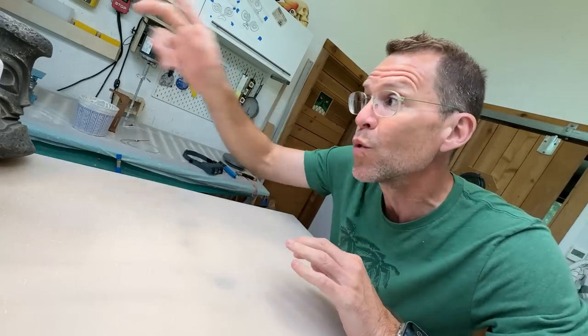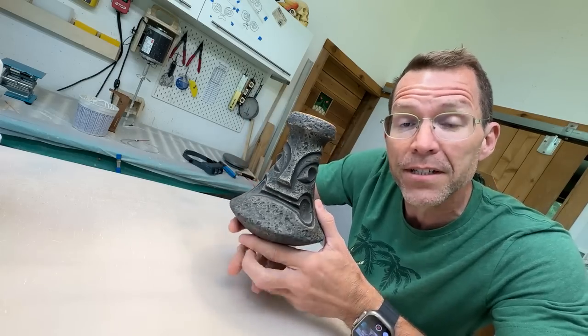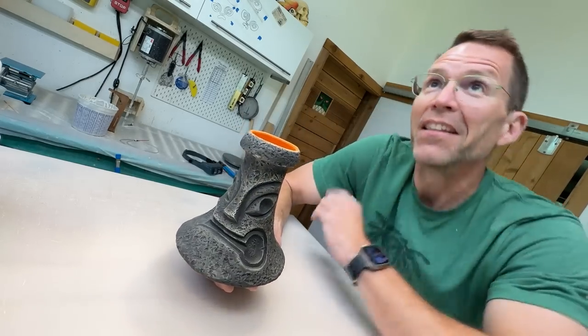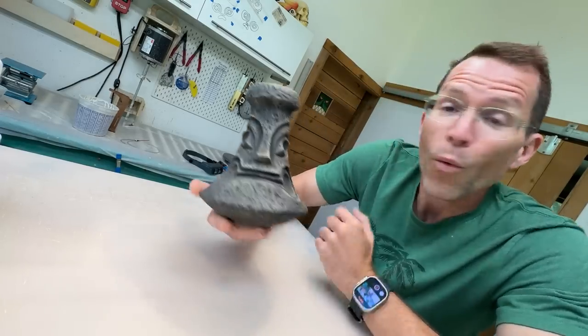It is a continuation of a series that I have been working on since 2016, when I sculpted my very first poi pounder mug. What's a poi pounder?